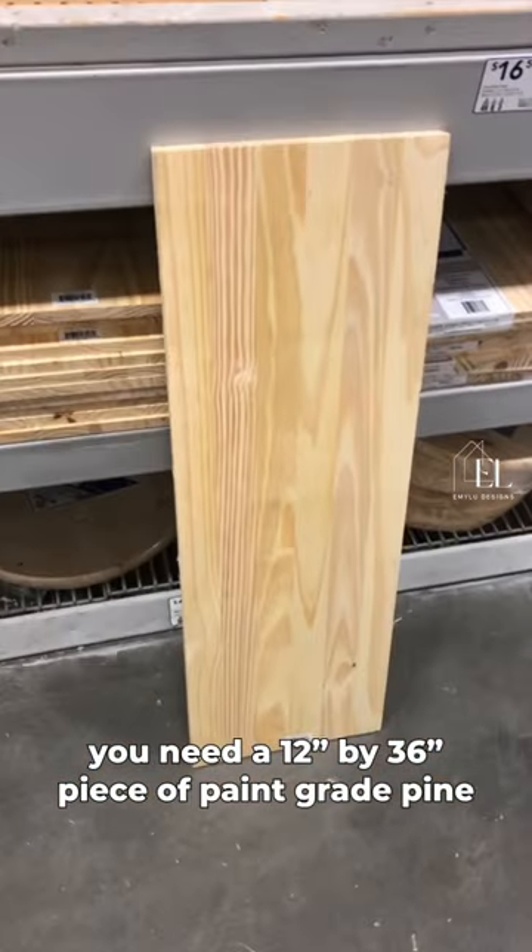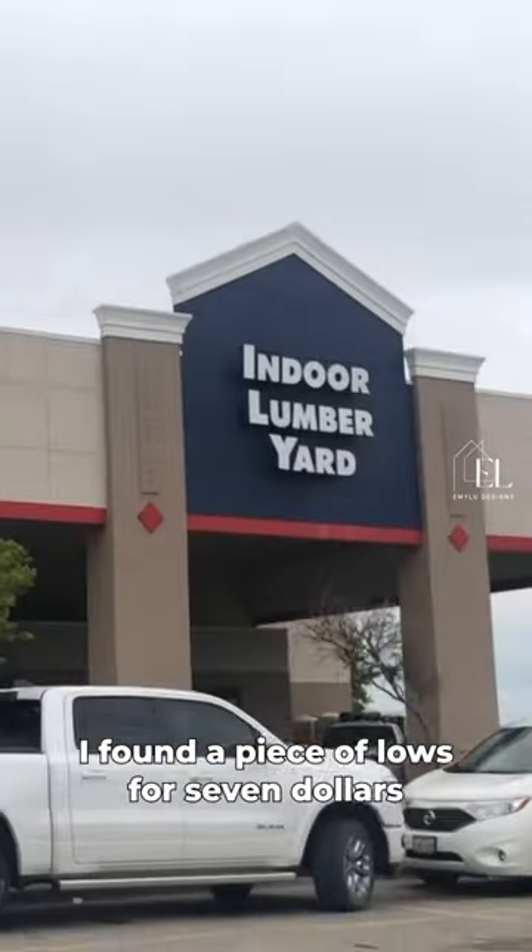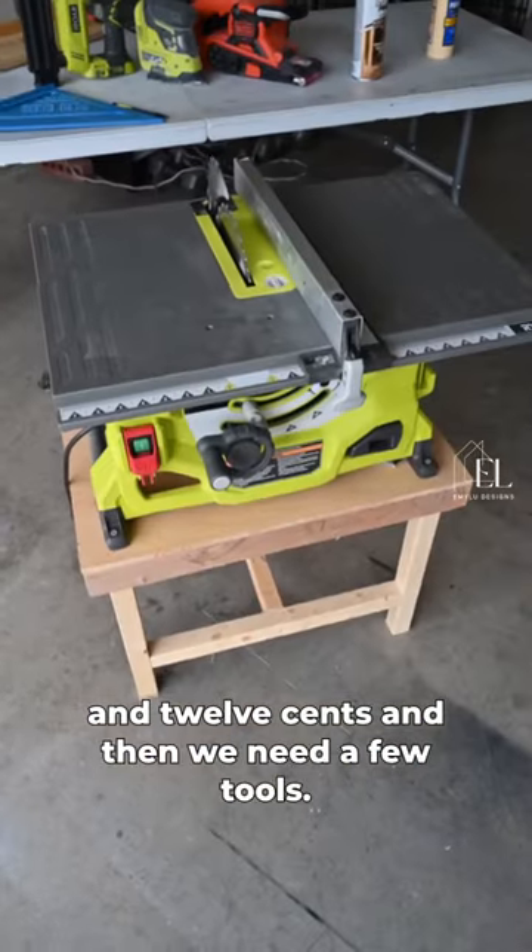Build these shelves for eight bucks. You need a 12 inch by 36 inch piece of paint grade pine. I found a piece at Lowe's for $7.12. And then we need a few tools.